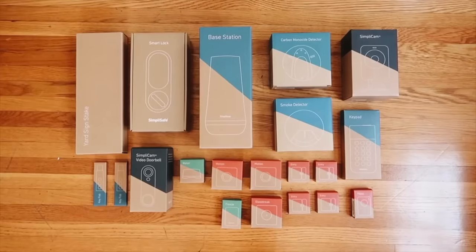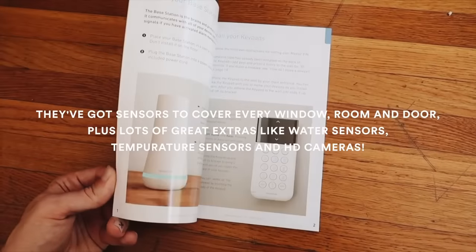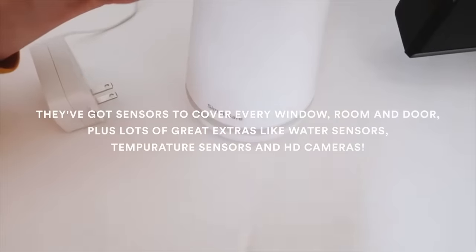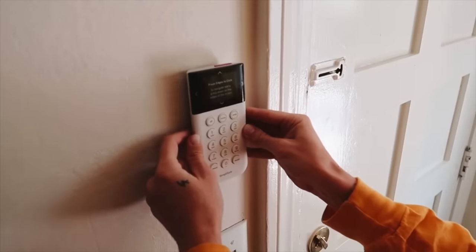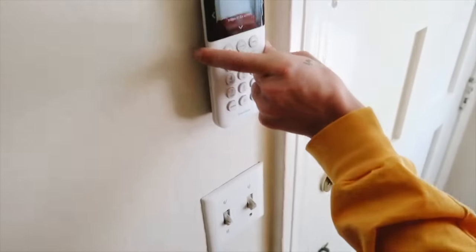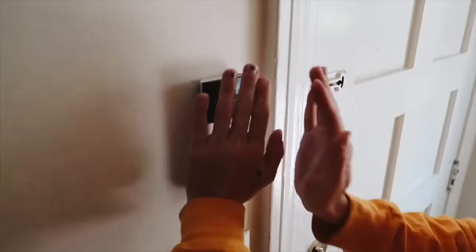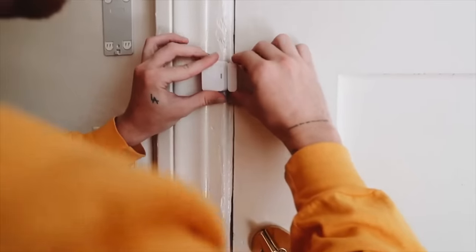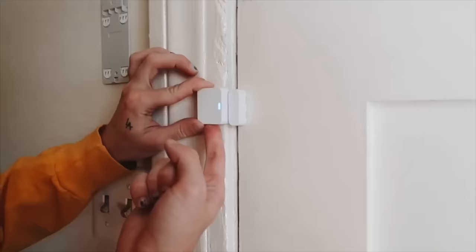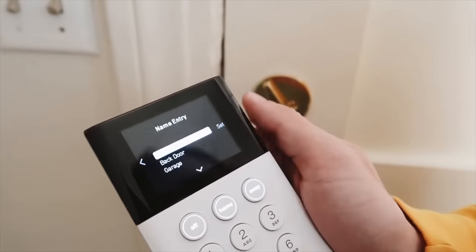SimpliSafe is an incredibly reliable home security system that is super simple and user-friendly. You get the pieces sent directly to your door — everything you need — with trackers, motion sensors, and cameras to monitor different areas. This system was so easy to set up; I actually set it up in about 45 minutes, and everything connected to the base station perfectly.